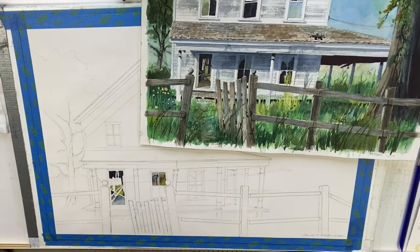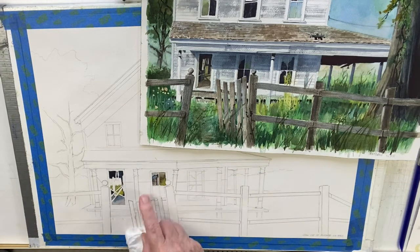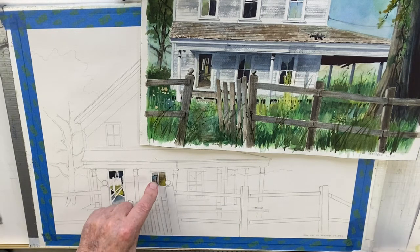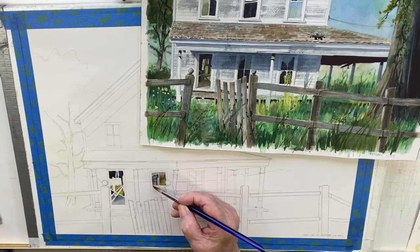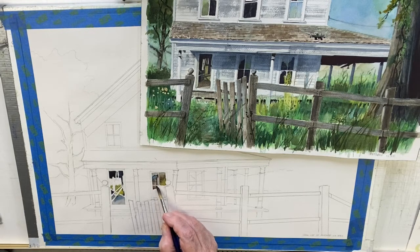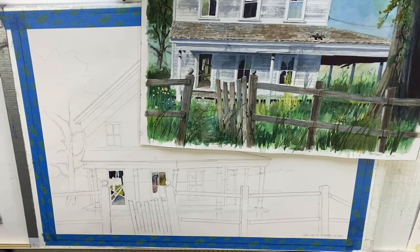The electric eraser is nice — if you use it right it won't hurt the paper, but boy is it fast and it does a much better job. I'm going to brush away all that leftover nonsense. So I want this darker down there — I'm going to transition this top one down below because I want that whole thing to look open. I sometimes change things as I go, and this is a good example of that.